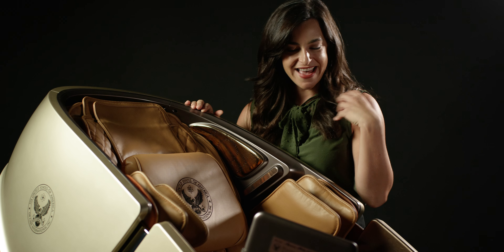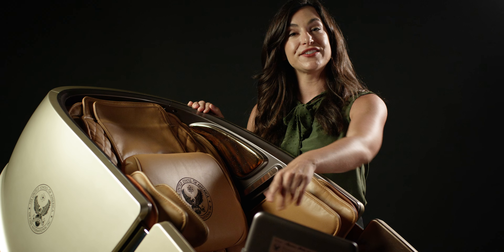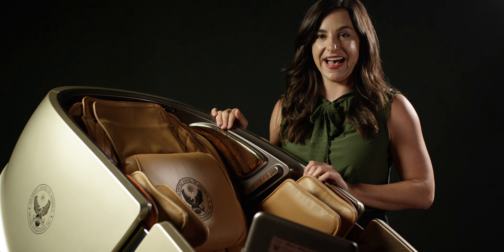As we go down, we can see there are three levels here so you can change how vigorous you want your massage to be. As we go down the chair, we have three airbags to really get those shoulders going, airbags at the hips — a really nice feature on this one — and airbags for your forearms to work those forearms and hands after a long day's work.